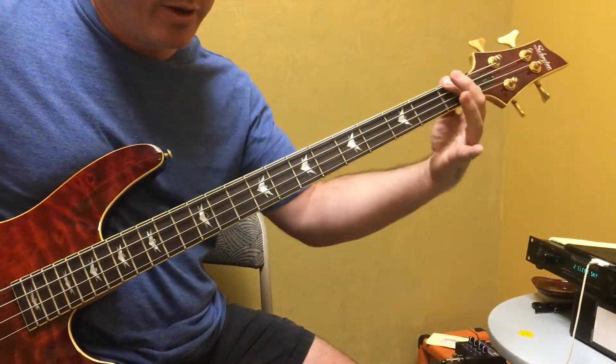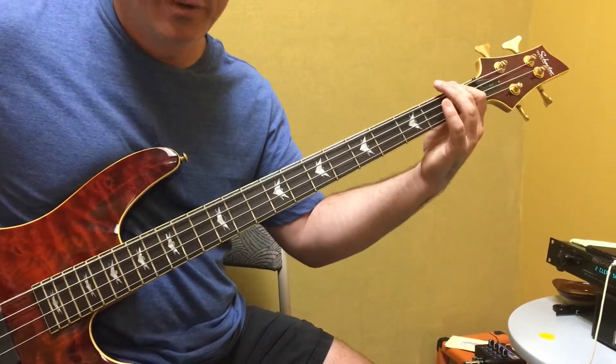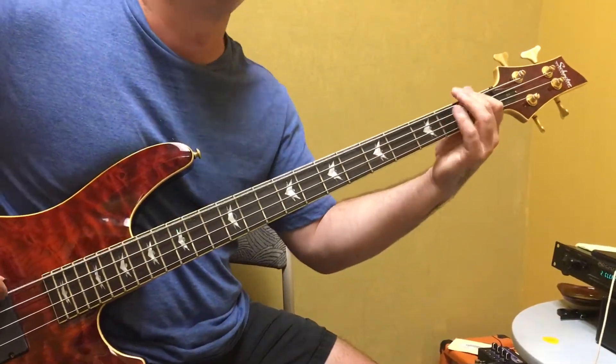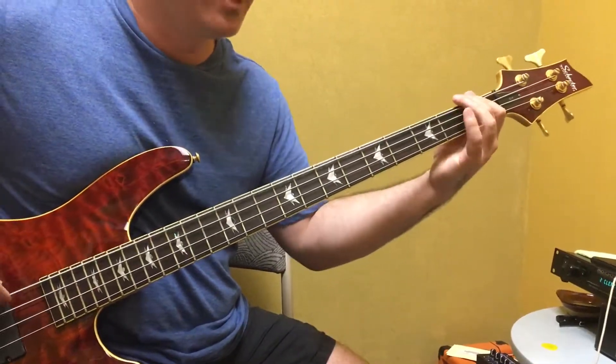You're going to come over to here and you'll be on F — 1, 2, 3, 4, 2, 3, 4, 3, 2, 3, 4, 5, 2 — and you get all the way to A. 1, 2, 3, 4, A, 2.